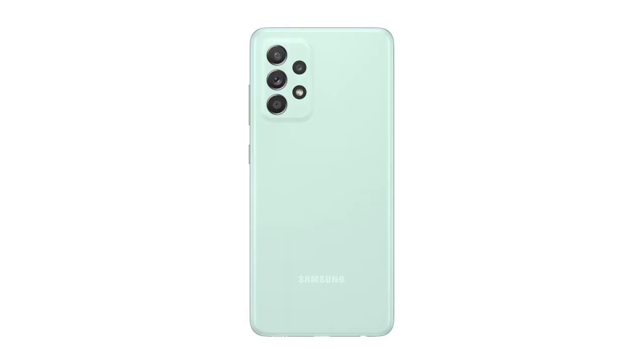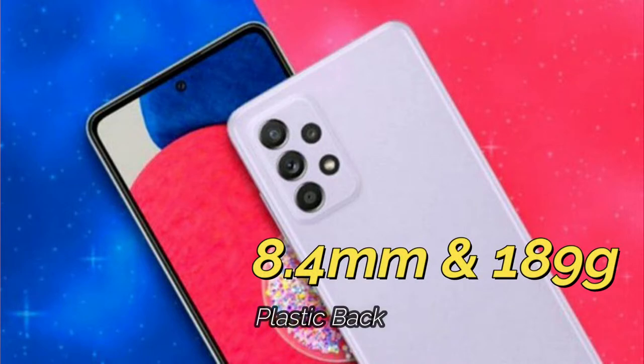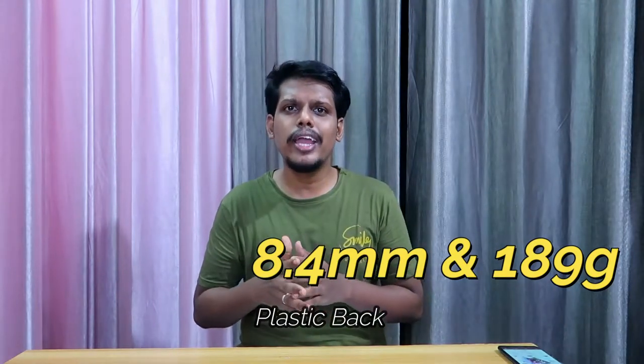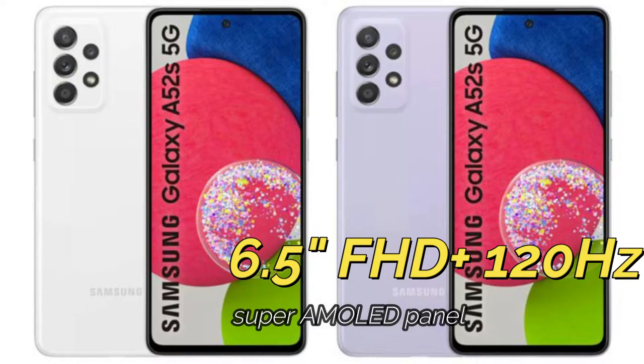The four colors are Awesome Mint, Awesome Violet, Awesome White, and Awesome Black. It is built with 8.4mm of thickness and 189 grams of overall weight, and it is fully made of plastic. In terms of display, it sports a 6.5-inch Full HD+ Super AMOLED display.